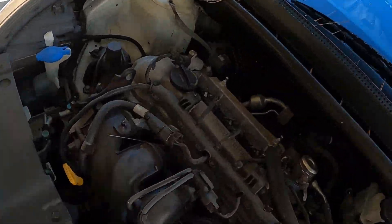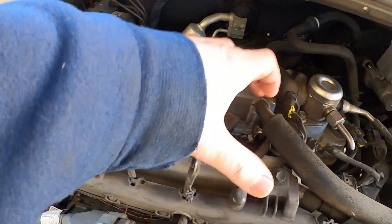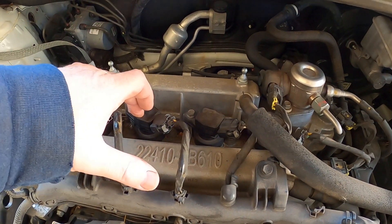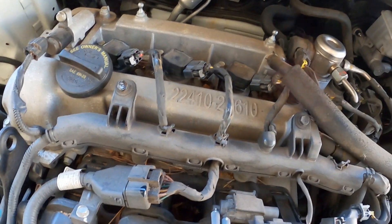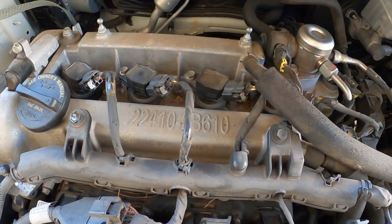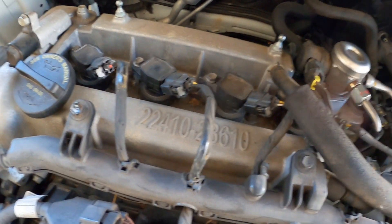Cylinder three is here — you got one, two, three, four. So I'll take cylinder three and put it on two. Then I'll clear the codes, and if it comes up with cylinder two, we know it's the coil. That just kind of eliminates any guessing.